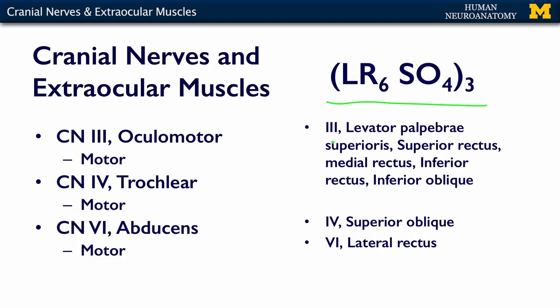Cranial nerves 4 and 6 each only innervate one muscle. 4 innervates the superior oblique — hence SO4 — and 6 only innervates the lateral rectus, hence LR6. So LR6 is lateral rectus, cranial nerve 6; SO4 is superior oblique, cranial nerve 4; and everything else is cranial nerve 3. That's how I remember which cranial nerve innervates which extraocular muscle.